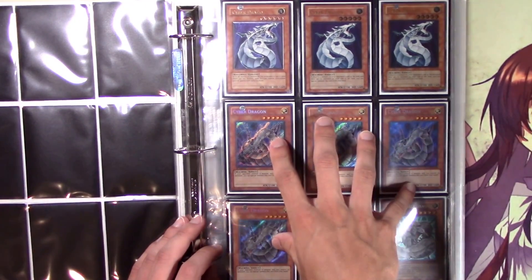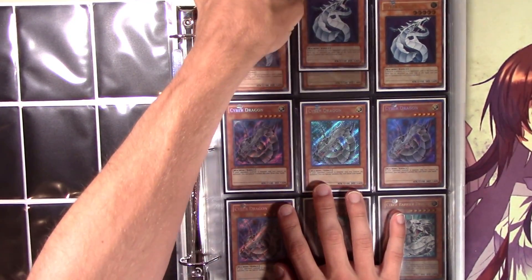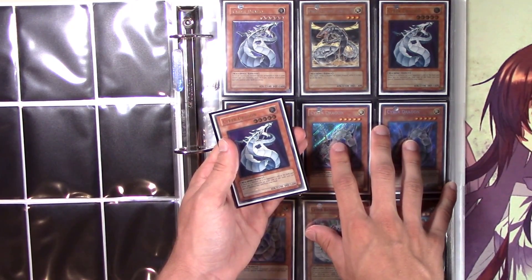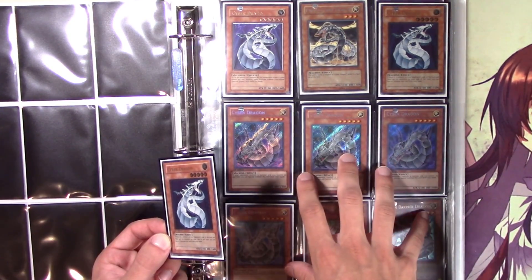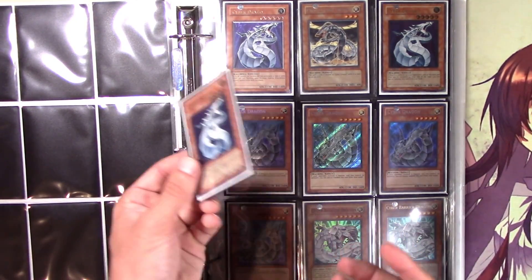My favorite archetype 100% is cyber dragon — it's so nostalgic and beautiful. Zane was my favorite character, he's just so cool. Some of you might have watched my cyber dragon deck videos and these cards are from the deck. I just wanted to put them in one space because this is how I would normally have the cards, not in some deck, and it's just more aesthetically pleasing like this.